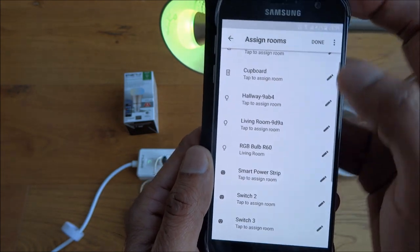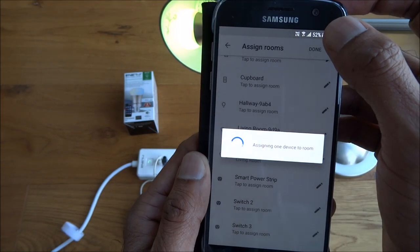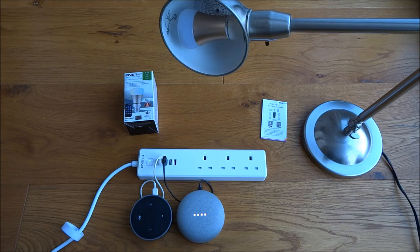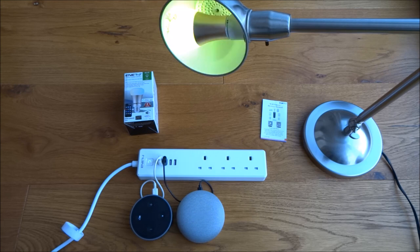We'll put the bulb in the living room. Now: 'Okay Google, turn on living room light.' — 'Okay, turning RGB Bulb R60 on.' 'Okay Google, turn off living room light.' — 'Turning RGB Bulb R60 off.' And 'Okay Google, turn on living room light.' — as simple as that, very easy to link in.